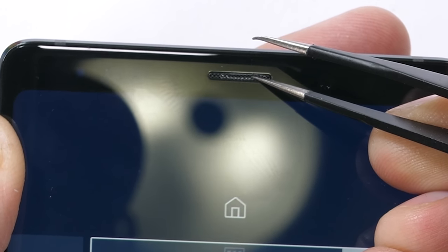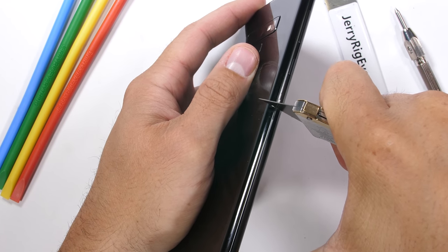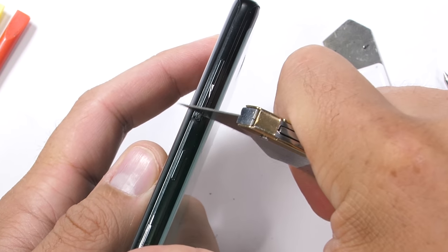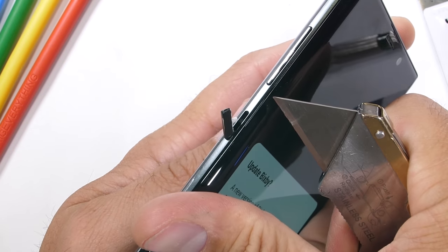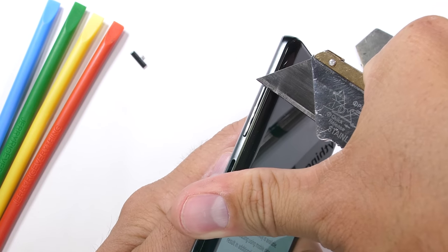It looks like Samsung has again stuck with the same glass and metal sandwich they've been using for the past 4 years, and it's definitely still metal. The volume buttons are also made from metal, as well as the dedicated Bixby button — who, even after much ridicule, is disappointingly still... I did not see that coming. Bixby has exited the premises.